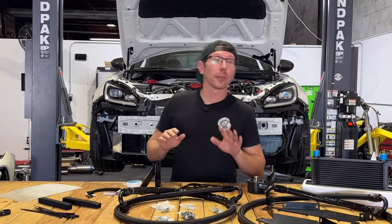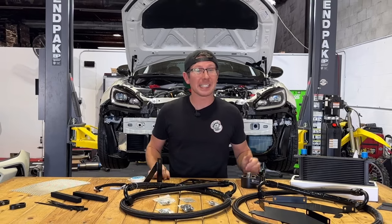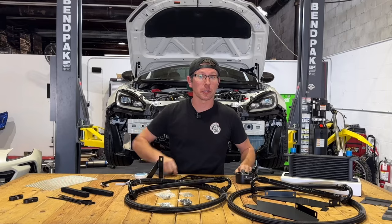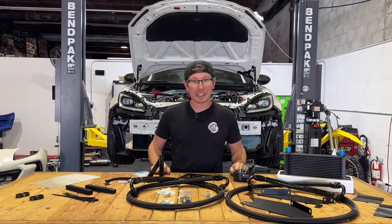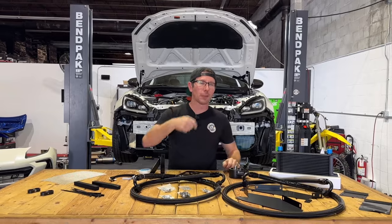Thanks for taking a look at the Noble Thermostatic Oil Filter Cooler for both the 2022 to present BRZ and GR86. For thousands of parts just like this, plus tons more, be sure to hit up importimageracing.com for all of the best deals on the web and in the world. And we'll catch you on the next one.